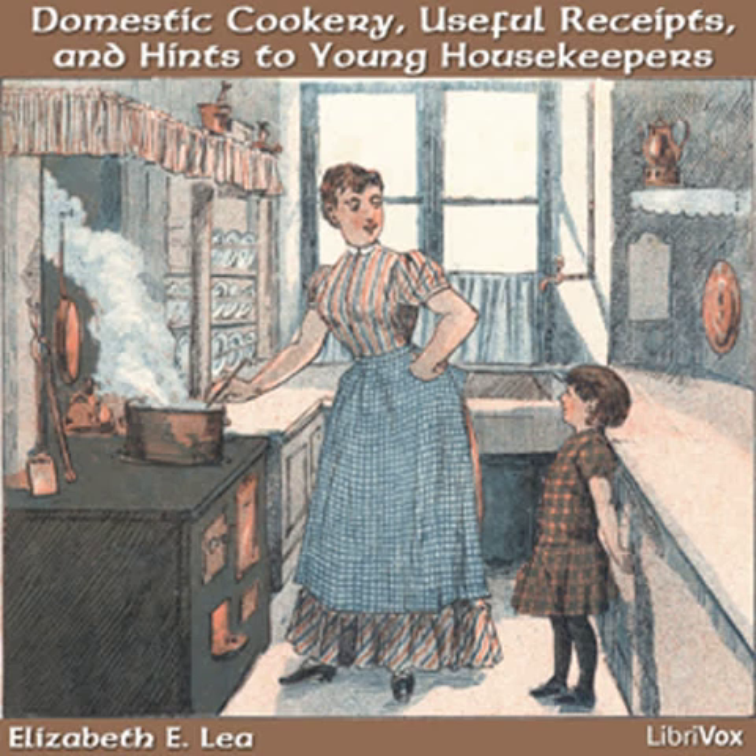Boiled Custard. Beat an egg with a heaped teaspoonful of sugar. Stir it into a teacup full of boiling milk and stir till it is thick. Pour it in a bowl on a slice of toast cut up and grate a little nutmeg over it.